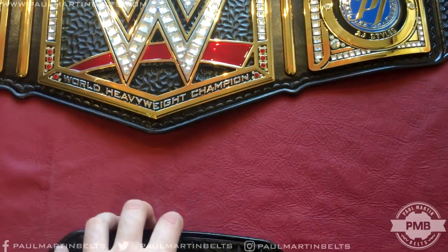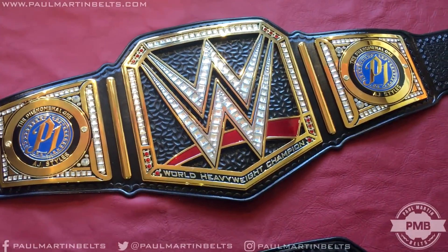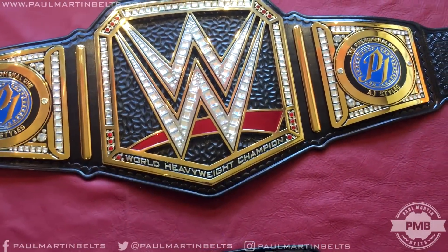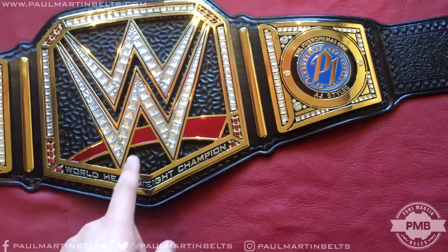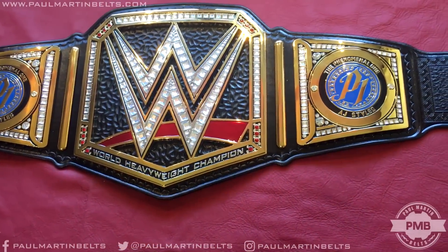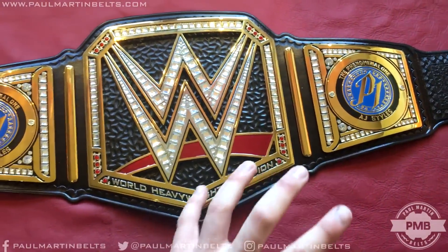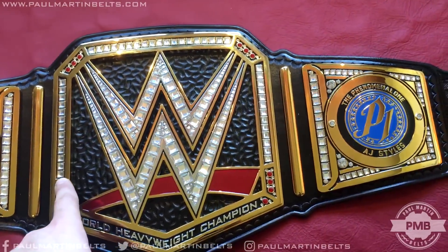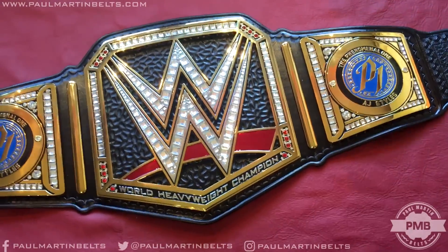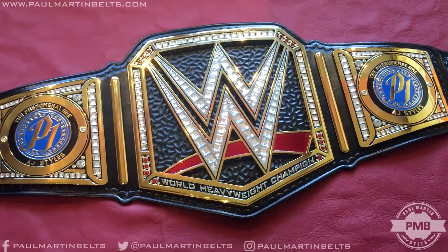Thank you very much for watching — I hope you enjoyed. Let me know what version of this belt has been your favorite. By that I mean was it this one, the network logo, or was it the scratch logo that was introduced by The Rock? This version was introduced by Brock Lesnar. Which version do you prefer? I personally prefer this version — I think the big thick red swoosh on this one really lets it pop a lot nicer. That previous one had a big banner saying 'champion,' which I wasn't a huge fan of, but I know a lot of people did prefer that belt. So let me know in the comment section down below — I'm curious to hear the opinion on between these two.